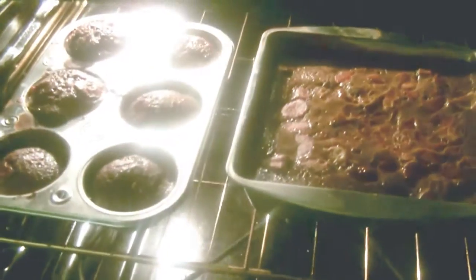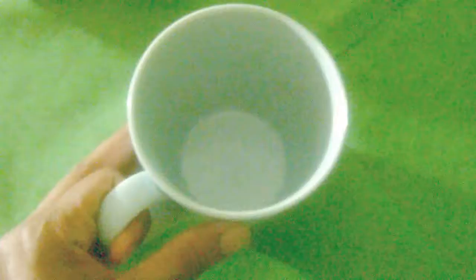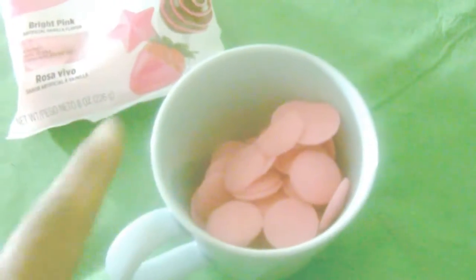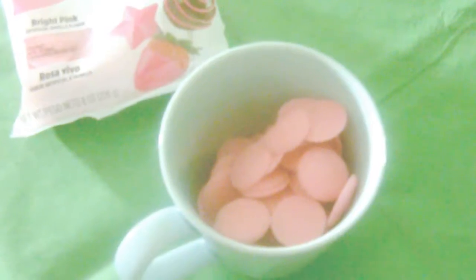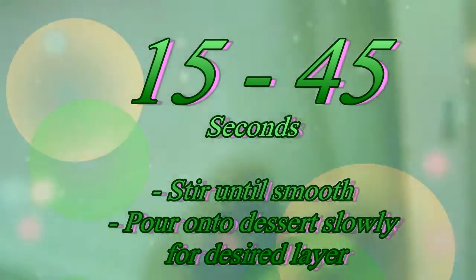I gave my brownies around 30 to 35 minutes. Once you have that, you can take your next step, which is the topping. I took white chocolate that had pink dye, poured it into a cup, and put it in my microwave for around 15 to 30 seconds. I did have to microwave it once or twice. But once you have that, you can pour it over your brownies and be done. So let's see the finishing touches.